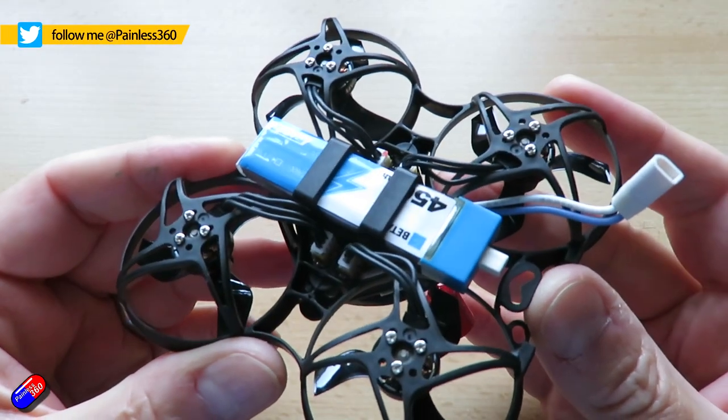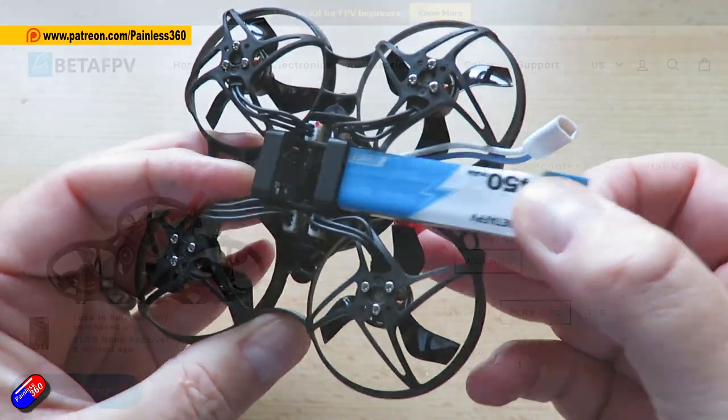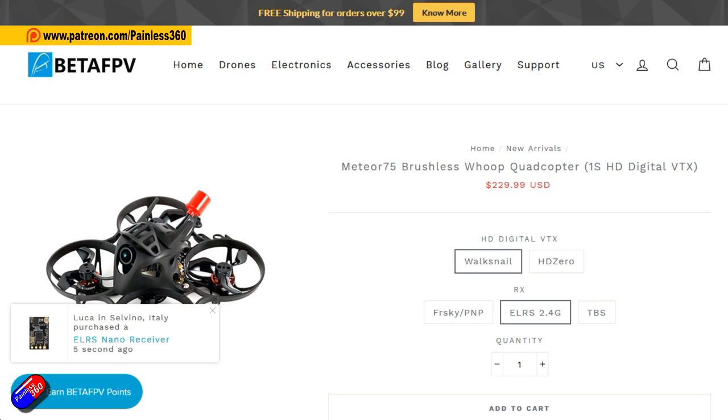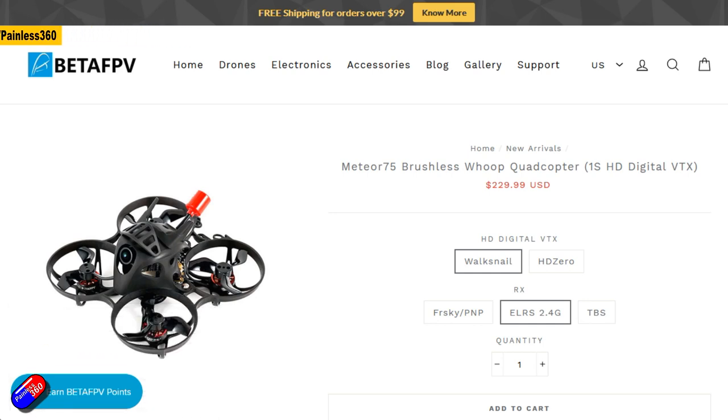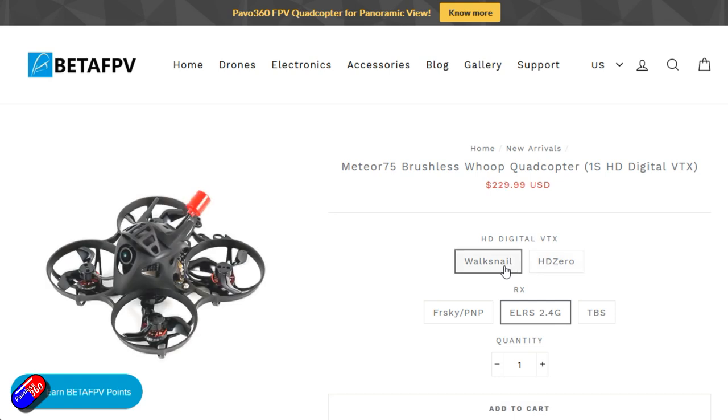You're probably looking at this thinking it's another Whoop, and Lee's looked at loads of these on the channel. But this one I've got in because it's a little different. I looked at the Walksnail system and did my first video on it a couple of weeks ago, and this is the first Ready to Fly model I've got in that has Walksnail installed.